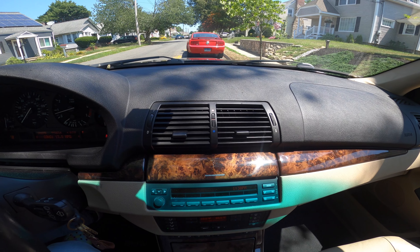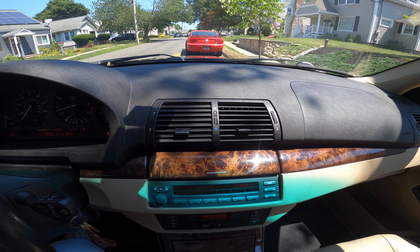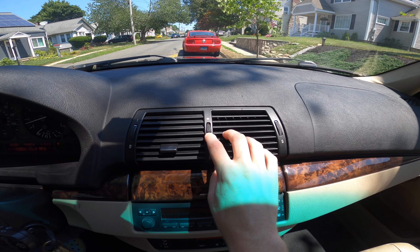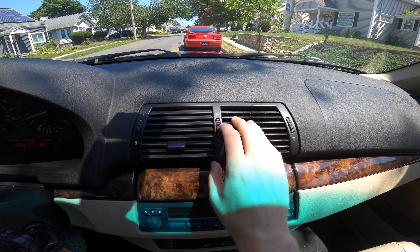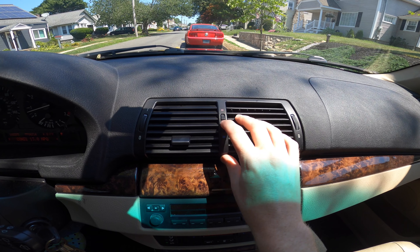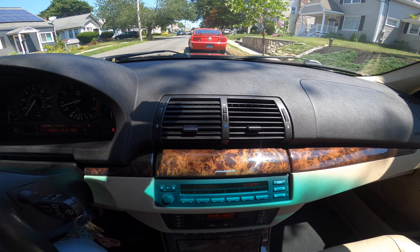Basically since the E30, all BMWs have this adjustable knob in the center. This is in the E53. This can play tricks with you if it accidentally gets moved into the heated position, and your AC is not going to be as cold as it can get.